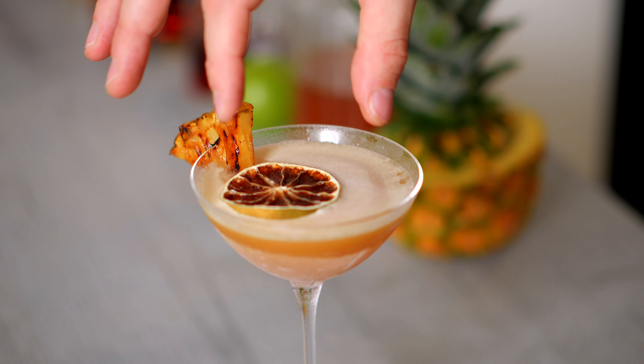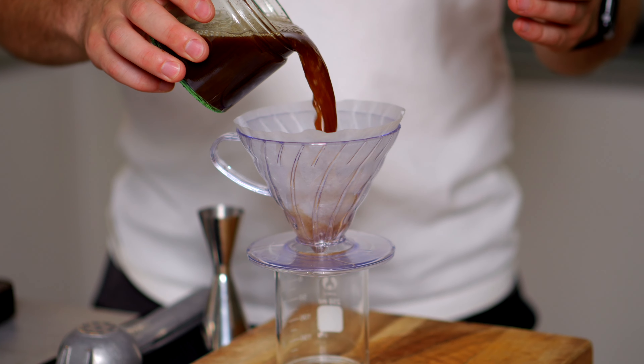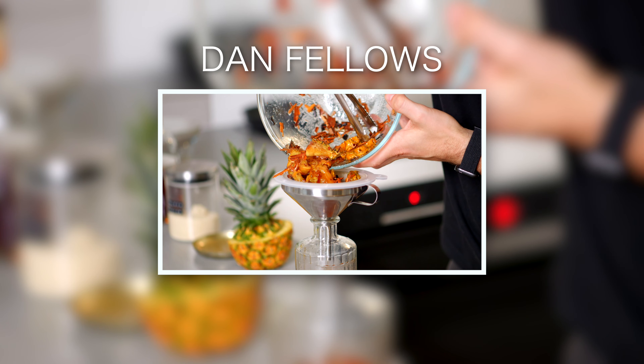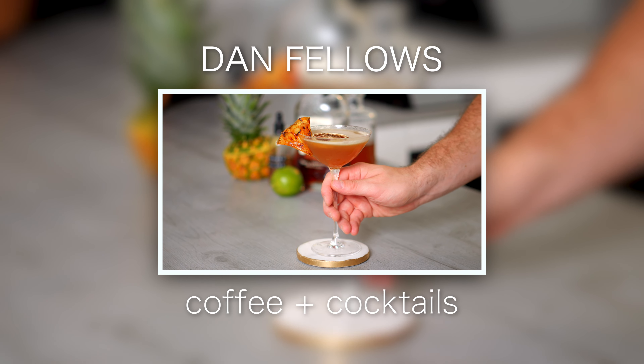In a few days we're going to be celebrating Daiquiri Day and I've tasked myself with the mission of creating the best possible Daiquiri that I can. So let's make some coffee cocktails. Welcome back to the coffee cocktail channel everyone. I'm Dan Fellows and today I'm going to be showing you what I consider my ultimate coffee Daiquiri.